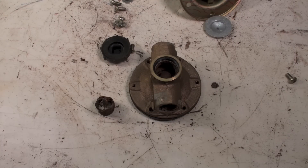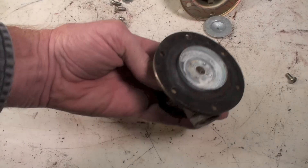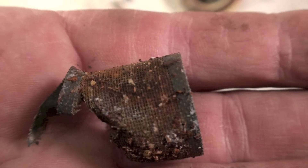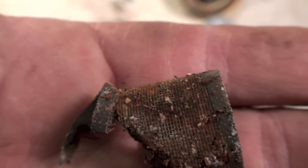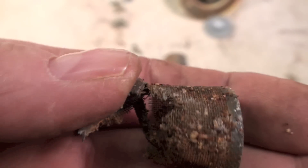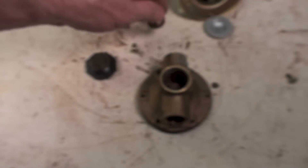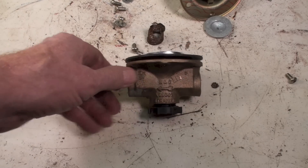One thing you can do if this valve doesn't feed is pull this cap off here — with the bell up, you take that cap off and there's a screen inside. I had to take it out in pieces, which is typical. This one hasn't been in too long but there's already a lot of crap in it and the screen is actually corroding away. You can pull that out and if it's completely plugged you can flush it out and put the screen back in, if there's anything left of it.